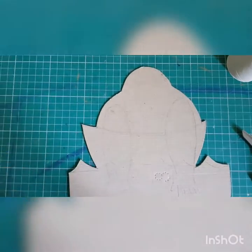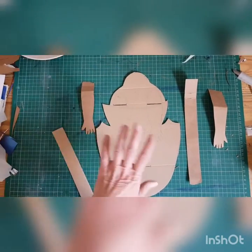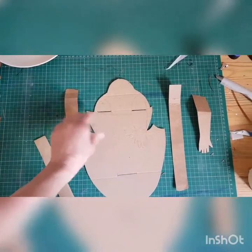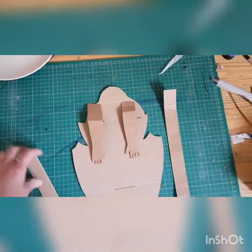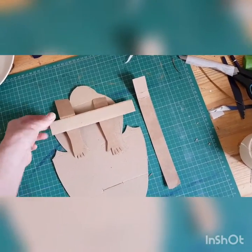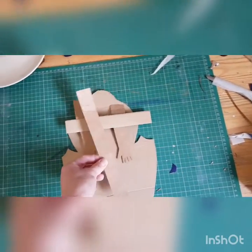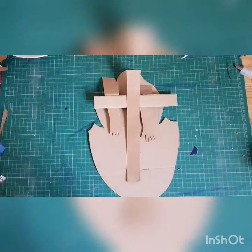The elements I've cut out: I've got my main character, two arms — not sure if it's a him or her yet — a bar that the arms will be attached to, and then the pull piece which will be attached to the middle of that. I'm going to paint it now.